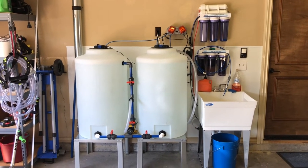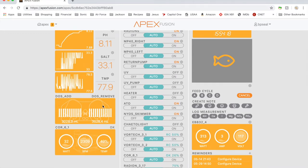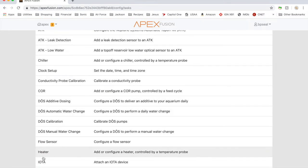Now I want to bring you to the Apex Fusion page to show how I set up my dosing pumps. You can see a few parameter checks: pH at 8.1, salinity at 33.1 which is right around 1.025, temperature right around 78 as usual, along with my dosing schedule and core pump specifications. To first set up your pump, go to your taskbar and hit 'Task' — hover over it if it's not labeled — then go to the dosing section.